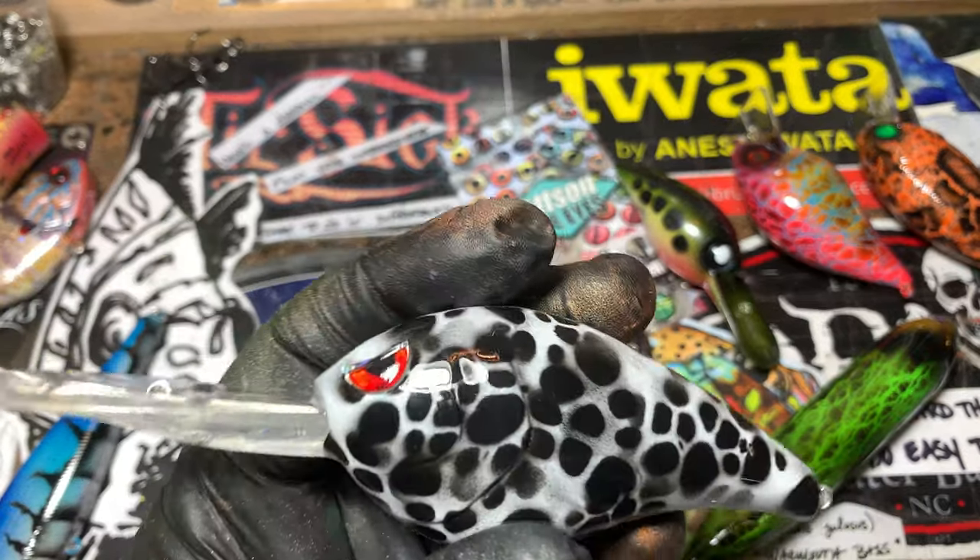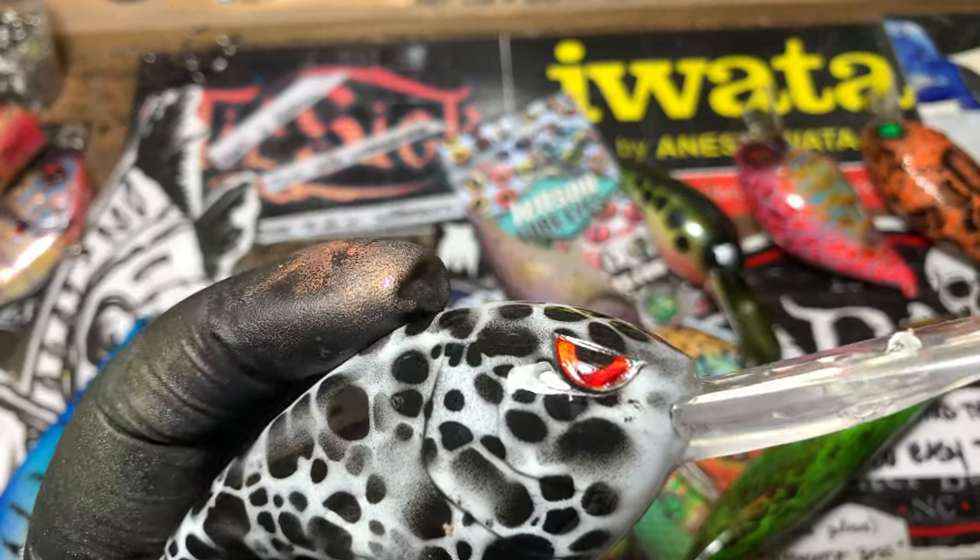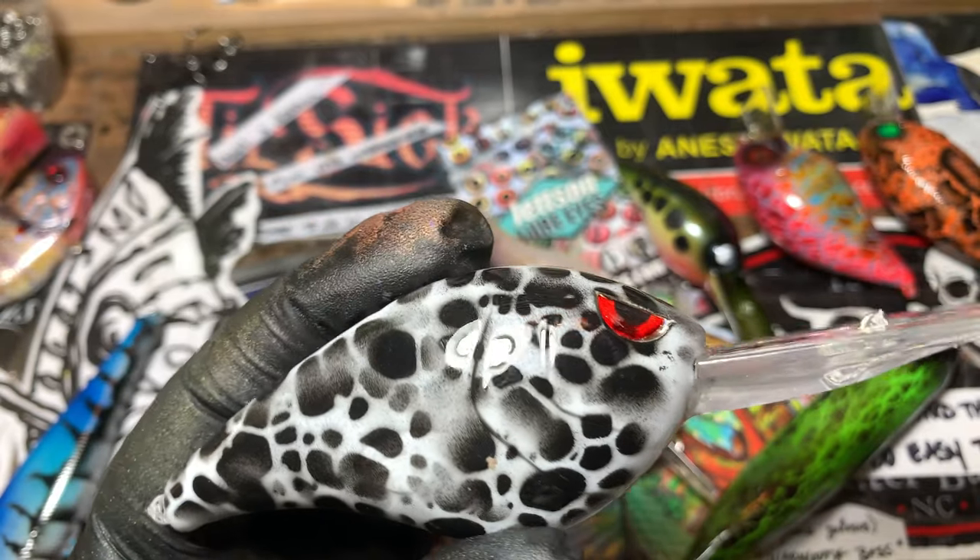The Calico Crappie. Kind of looks like a cow. It's a big one — this is a fat papa.